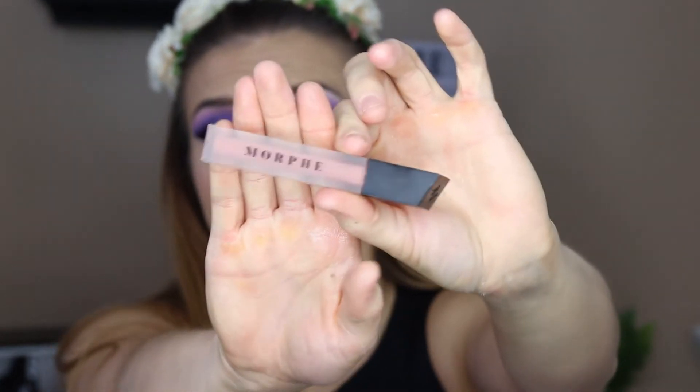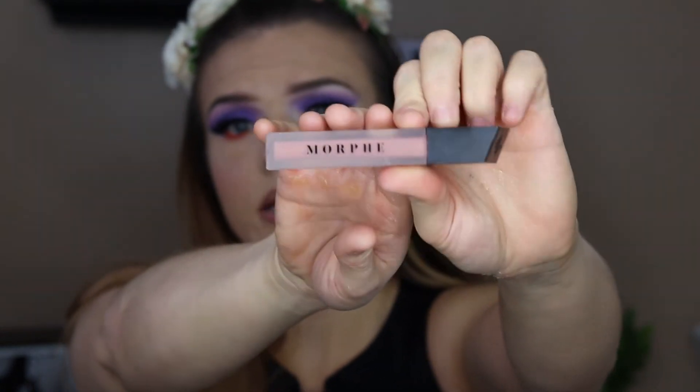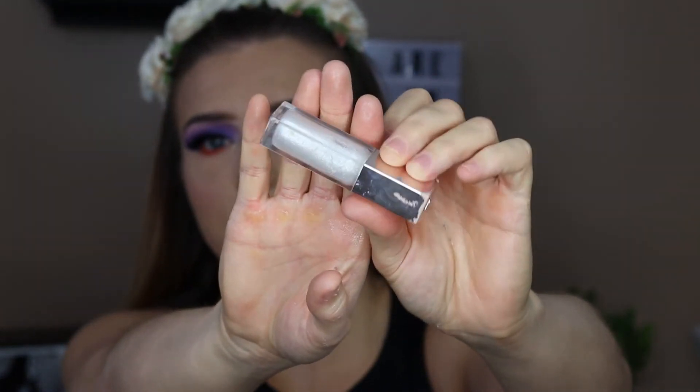And now for lips, I'm going to go in with my Sugar and Spice Lip Liner from Gerard Cosmetics and just line my lips. Now I'm going to take this liquid lipstick from Morphe called Virgin — it's just this beautiful pinky nude color. I do feel like we need a little bit of gloss, so I'm going to go in with one of my favorites: the Fenty Beauty Diamond Milk Lip Gloss. This smells so good.